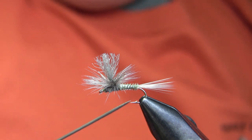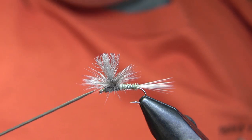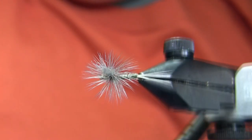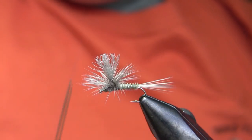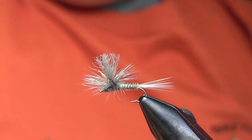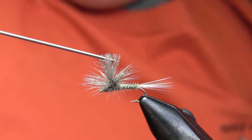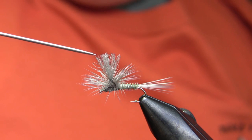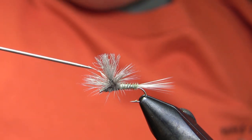The hook here is a size 14 standard dry. Thread is 8-aught olive dun. The tail is a split tail of dark gray microfibits. Abdomen is a gray olive turkey biot over a tapered underbody. The thorax is Adam's gray dubbing. The post wing is a dark gray or dark dun parapost wing, and the hackle is a dark dun.